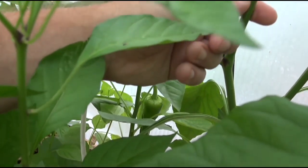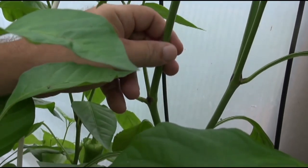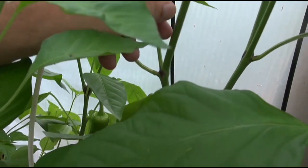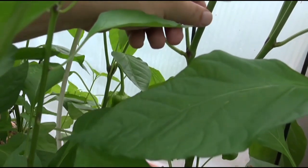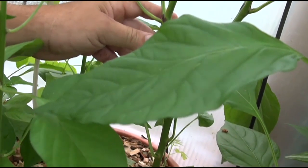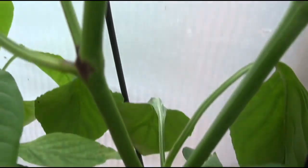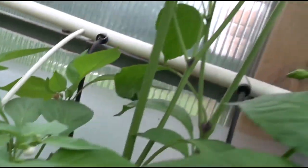The stem almost feels like it has a little hair on it, but I'm going to say waxy because I'm not quite sure. There might be microscopic hairs but I can't really feel them — it feels waxy to me, smooth. There is a little bit of purpling at the nodes, but the rest of the stem has no purple in it.